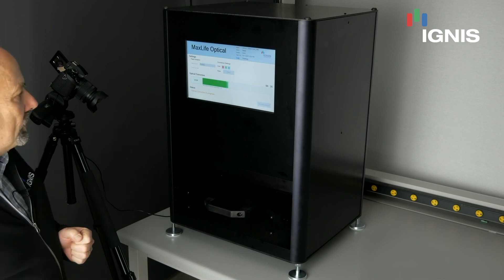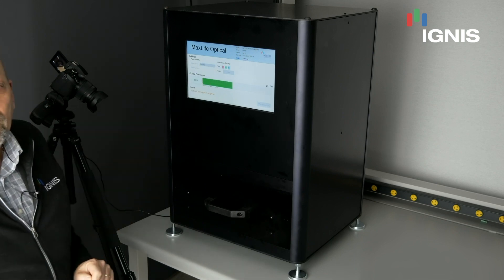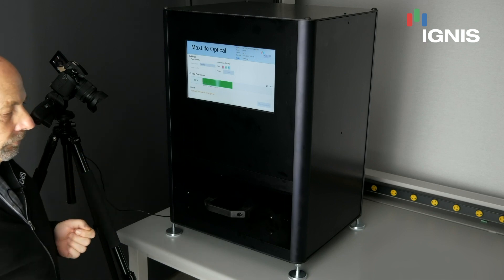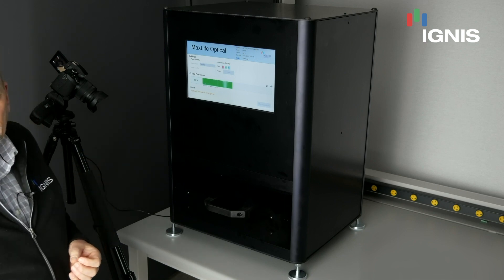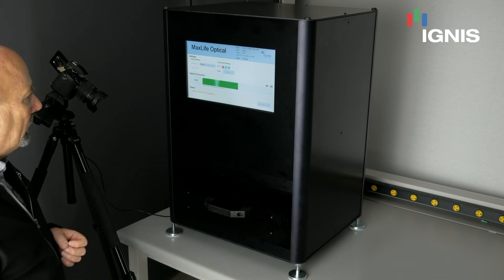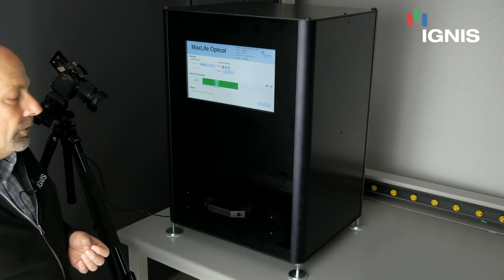We have various settings inside of the system. Some of those settings allow us to do individual red, green, and blue — a very good feature to have when you want to do some experimentation or setup and only look at one primary color at a time. In that case, the compensation time is reduced by about a third.